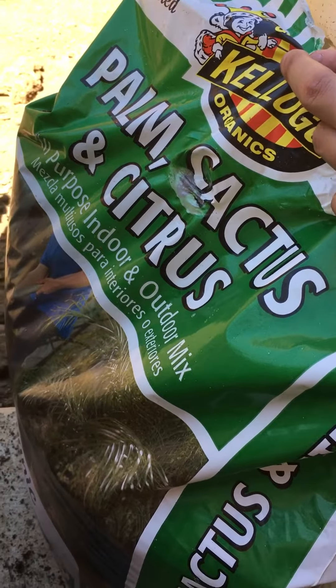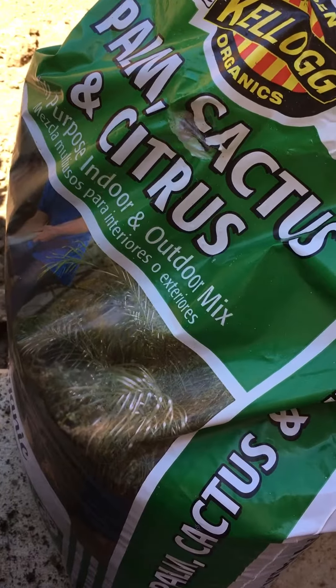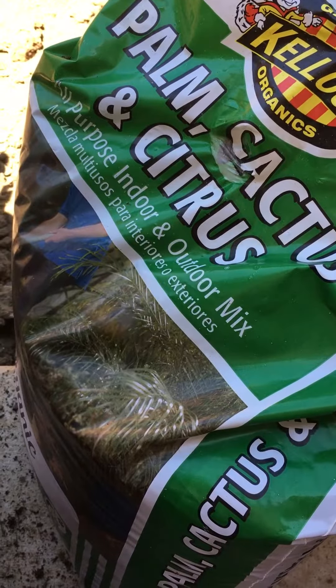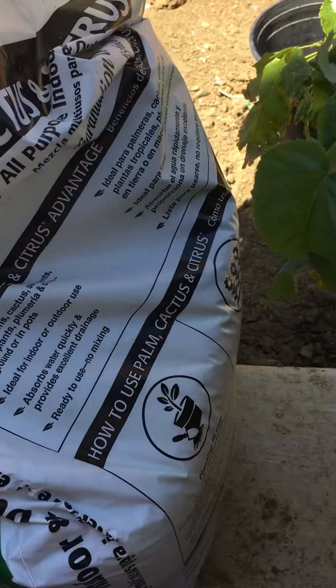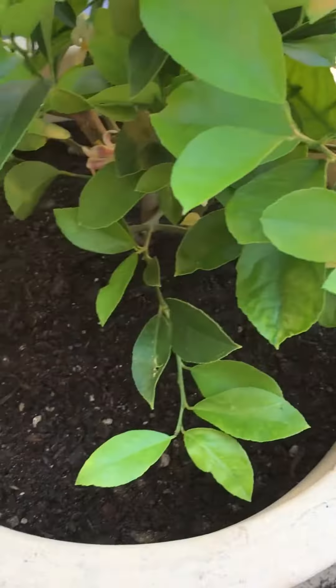This soil can be used for tropical plants, palm trees, fruit trees, and succulents. So I mixed the compost and that together and I'll see what happens.